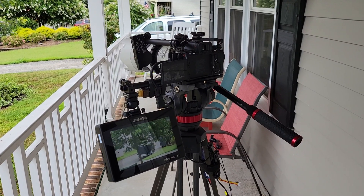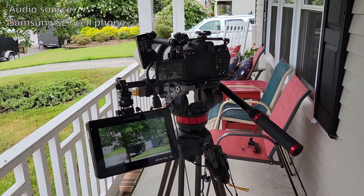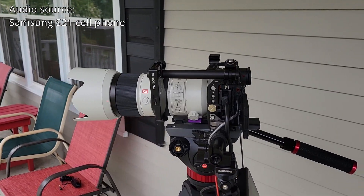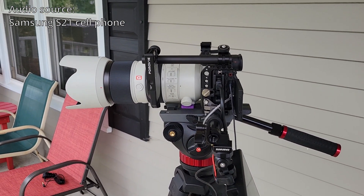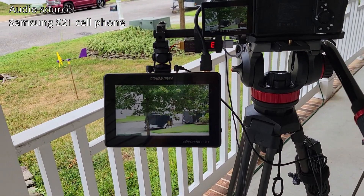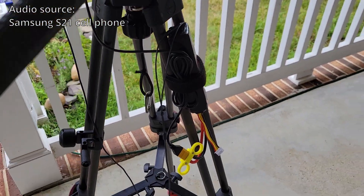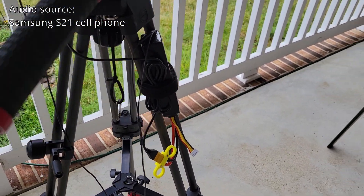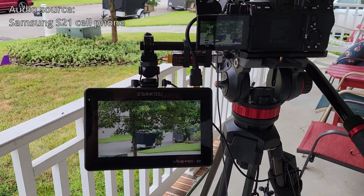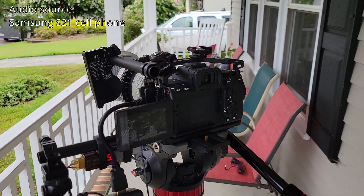This is my Sony a7 IV camera rig setup that I put together to film live shows. I've got my camera mounted on a tripod and I've got an external monitor that's nice and big so I can see what's going on, and then I've got an external battery that I borrowed from my quadcopters, wired up to power the monitor, which then runs power through a USB converter into the USB port of the camera.